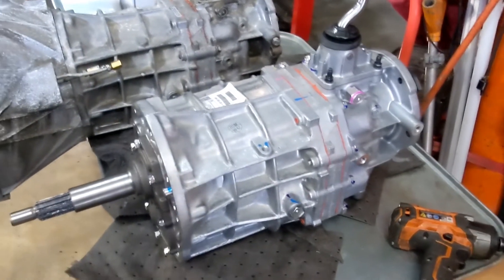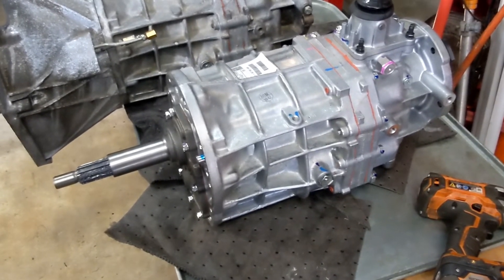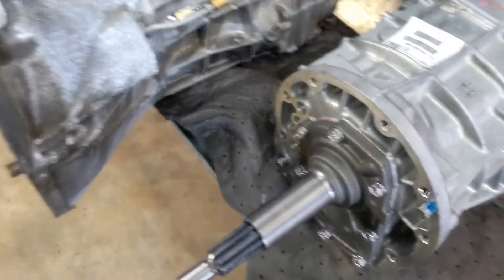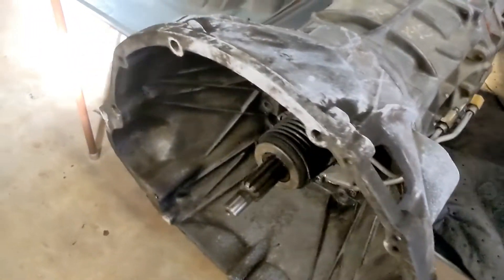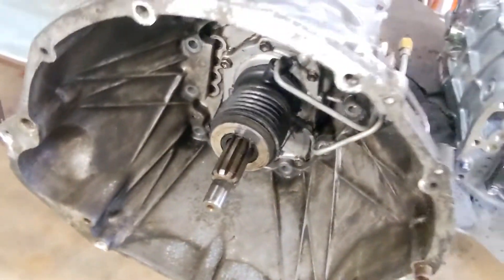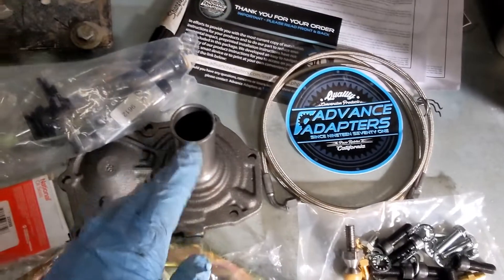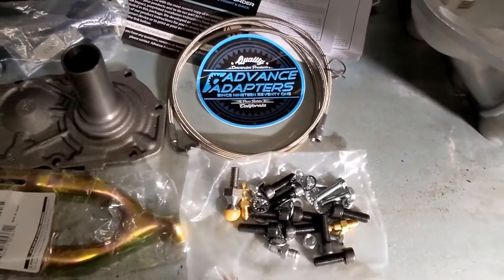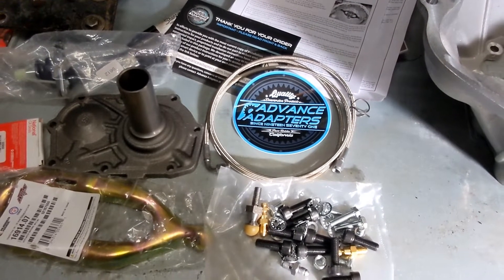Here's the new AX15 I ordered from Summit Racing, sold by Advanced Adapters. It came very well packed in a big box totally covered in expanding foam — kind of messy but very well protected. It's already got the front nose on it for the external type slave cylinder. Here's the old transmission with the internal slave cylinder throwout bearing assembly — the cause of all our problems. The kit includes a new shift fork and ball. We don't need that since it's on the new transmission, but if you're using the old one, the slave cylinder, braided line, and adapters to adapt the old clutch master to the new slave cylinder are all included, since they use a different line system.